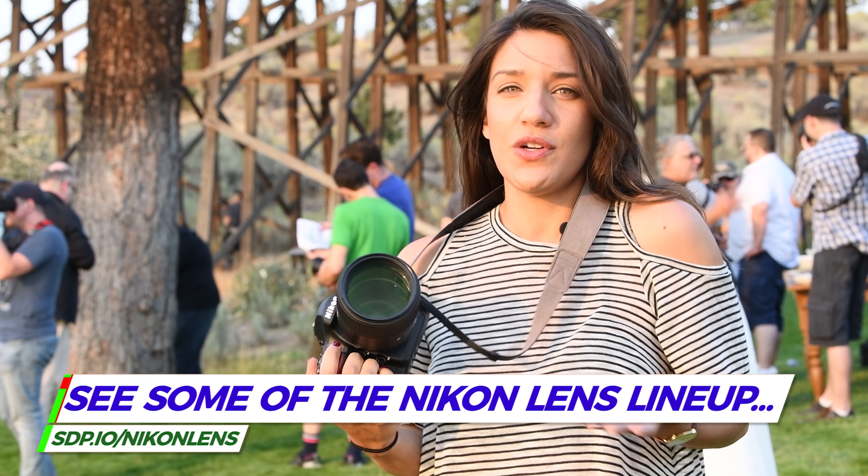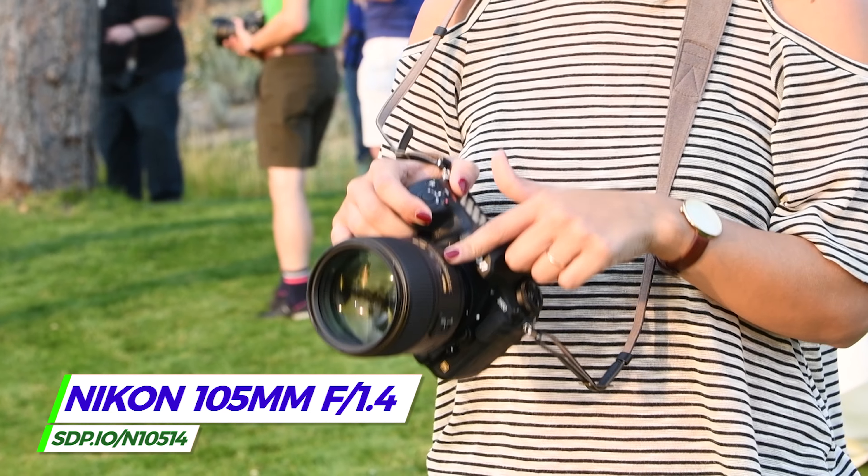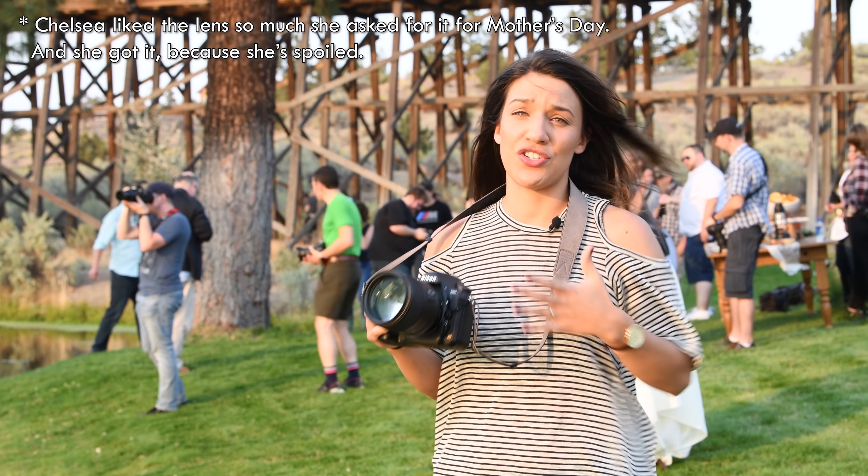You can have the best camera in the world, but if you don't have good glass to go with it, it's useless. So I'm using the 100 millimeter 1.4. It's handling this backlighting beautifully. It's so crisp and sharp.